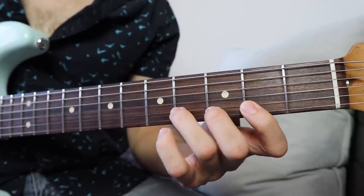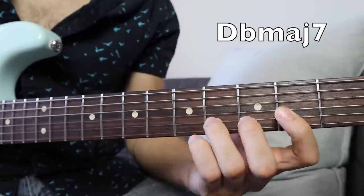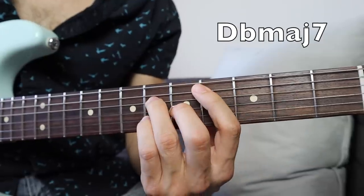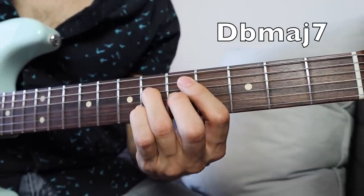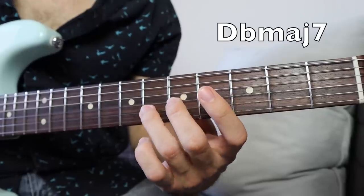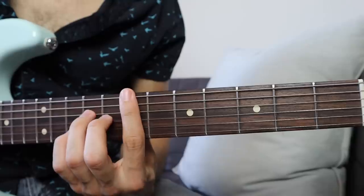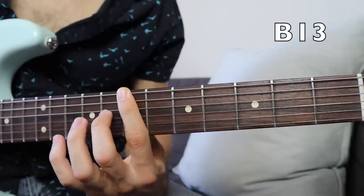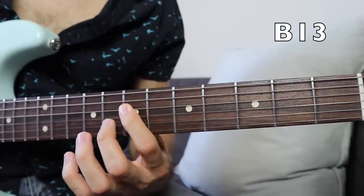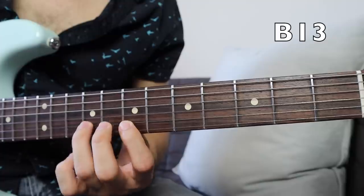And that last part resolves into his D-flat major 7, right there. Then to B-13 — and that's your B-13 voicing. You're using a bar to press down the 6th and the 4th string, those two strings. So you want to practice that a little bit because you're not playing the 5th string.